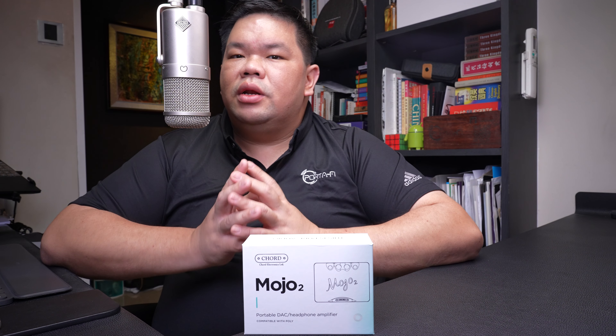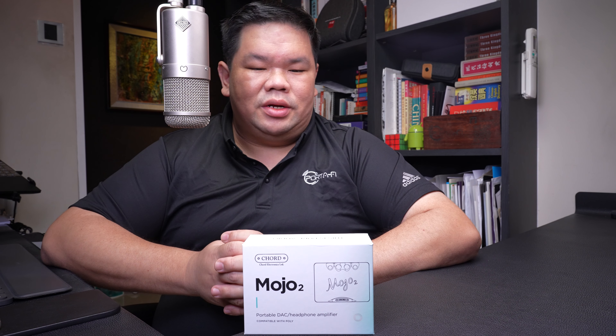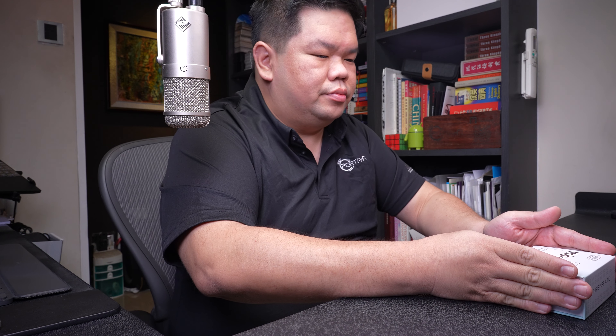Also new on the Mojo 2 is a fourth button which enables a manual system, which we will go through in detail in the actual review of the product. Without further ado, let's begin the unboxing proper.